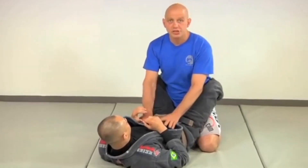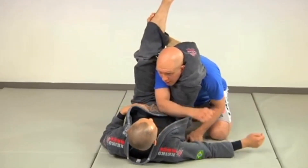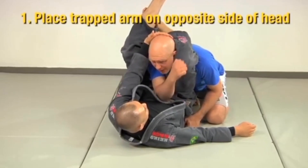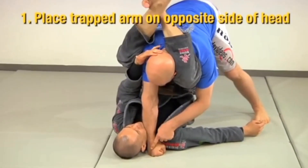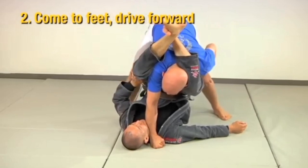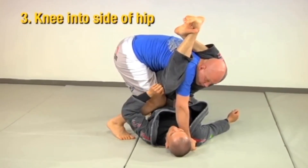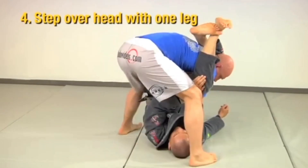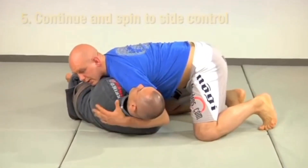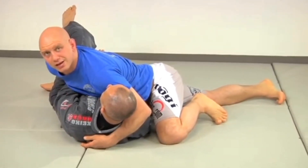Here's a cool triangle escape. Richie catches me in the full-on triangle — now I can't make posture, he's got me bent forward. What I'm going to do instead is take the hand of the trapped arm and put it forward on the opposite side of his head, then come up onto my hands and drive forward. I take my knee and drive it into the side of his hip, then step over his head with that foot and spin to the far side. I get his head, turn flat on my back, and now I've got side mount — no more triangle choke.